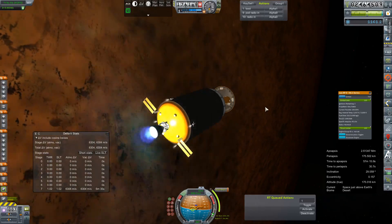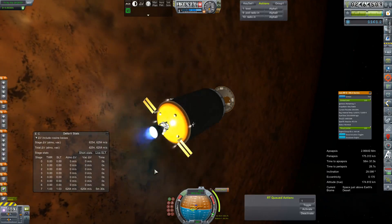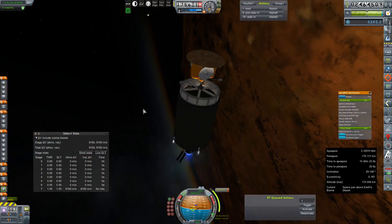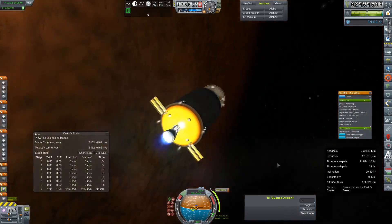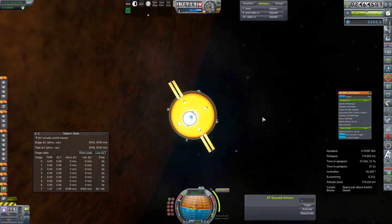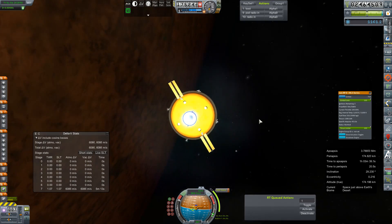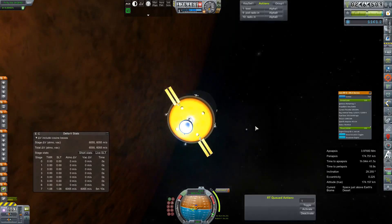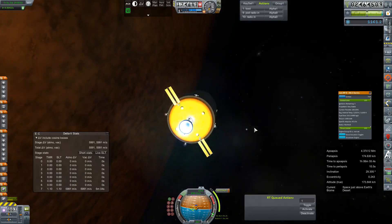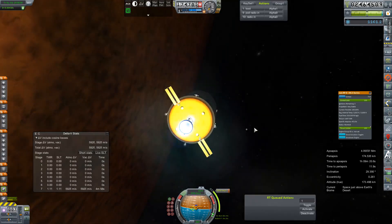This burn is going to take another five and a half minutes. We've gone over this mission a few times now in all its iterations, so we should be fairly squared away. We're going off plane from the moon, and I really hope we don't end up on an encounter there. With proper planning that could absolutely assist us in our ejection, but we did not plan for that. Stay out of my way, moon.